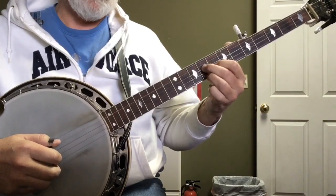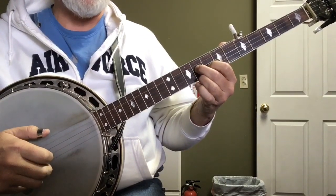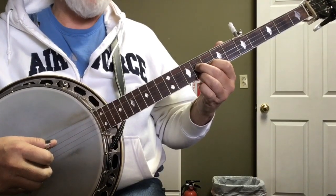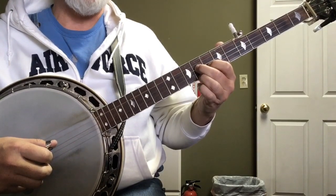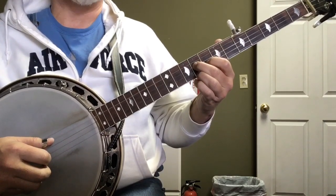Slide it back down to the between-the-dots position — that triangle. That's a pinch on one and two. Five, two, one, five, two, one. E minor thing again — just hit your third string. Three, one, two, three. Forward and reverse.